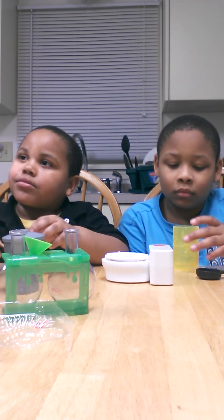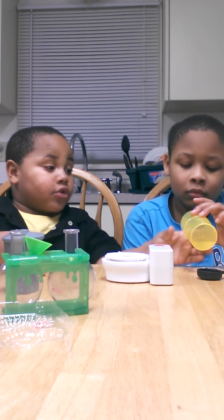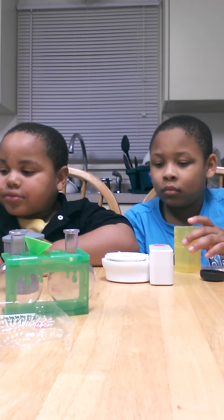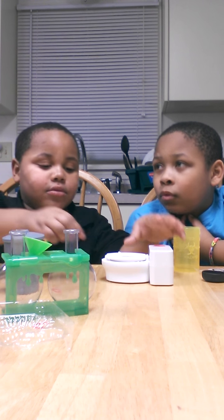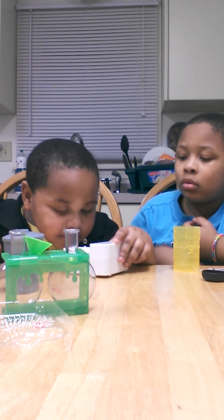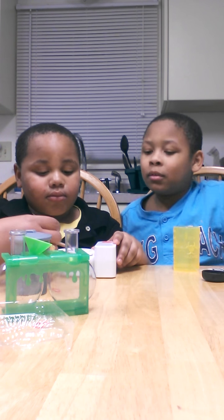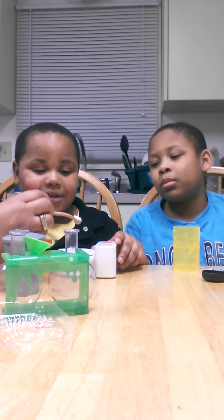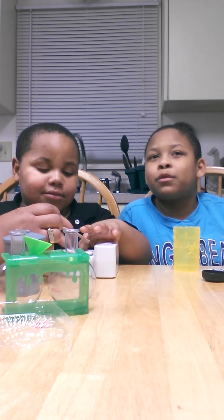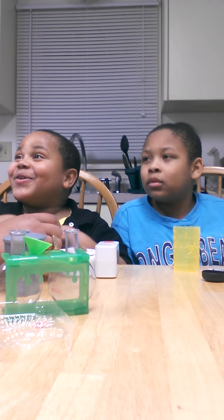Non-toxic. Do not ingest or get in the eyes. Wash with soap and water in case of skin contact. Jerry, stop. What does it look like? It looks like rice. What do you think it looks like, Jojo? Smells good. It feels like powder. Oh my gosh, it feels really soft. I made it.